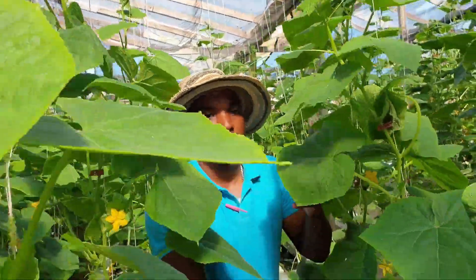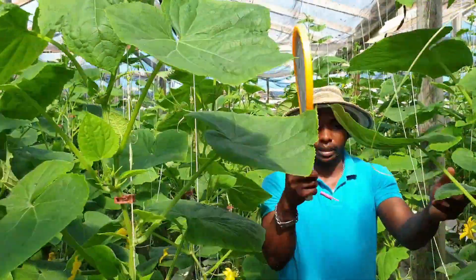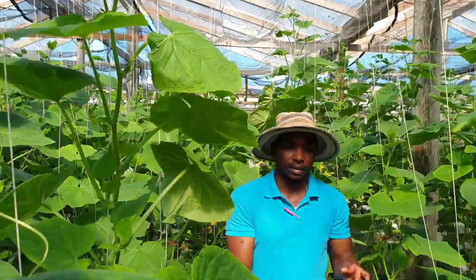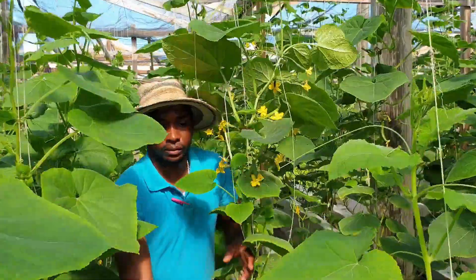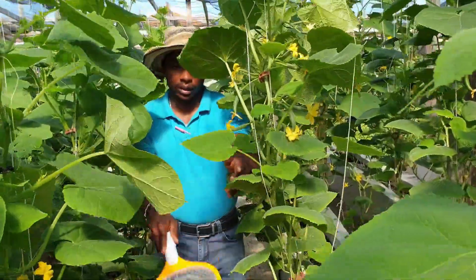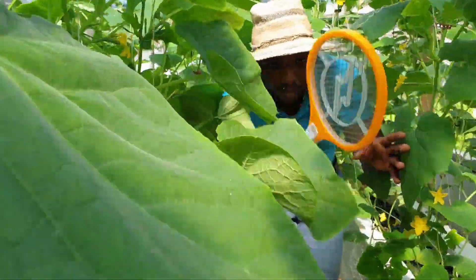All right — nice, nice! A lot of them are being killed — a lot of them. Yes, nice!